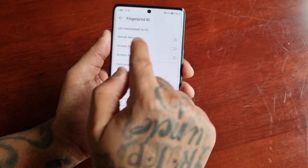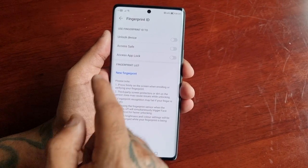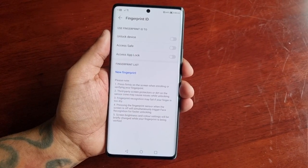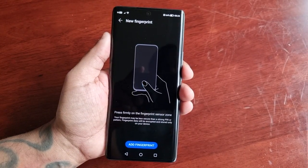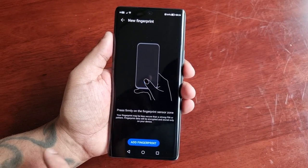You will need to select whether to use the fingerprint ID to unlock the device, access Safe, or access App Lock. Just turn on 'Unlock Phone,' and now you will need to register your fingerprint.